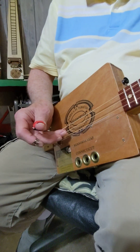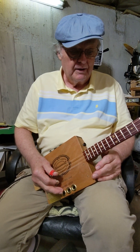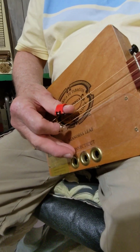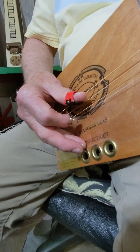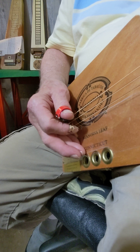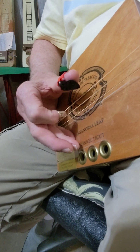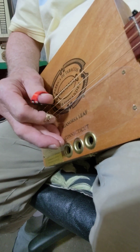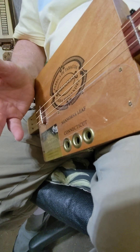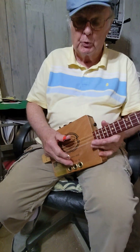The other technique I use is what they call — I'm not sure what they call it today — double thumbing. It's basically hitting a string with the thumb and then the forefinger hits the top string, just going back and forth. And then of course you hit single strings when you need to.